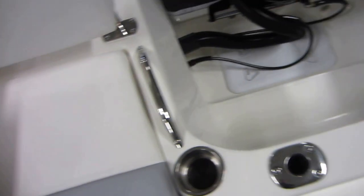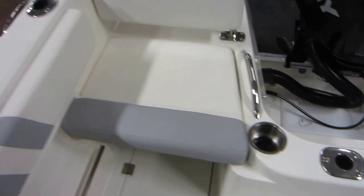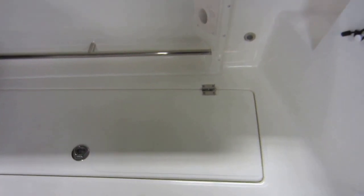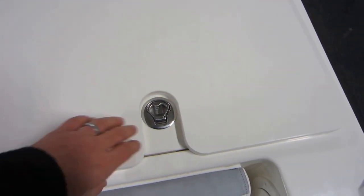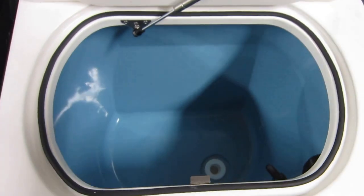The seats are removable. There are two transom flush rod holders, four gunwale rod holders — two on the starboard side and two on the port side. Another fish box, combing bolsters, courtesy lights, and a cutting board top for the transom live well or bait well.